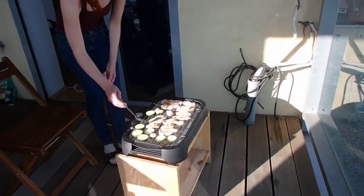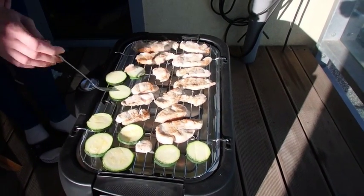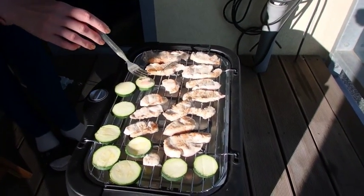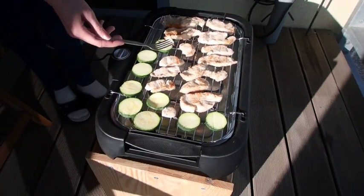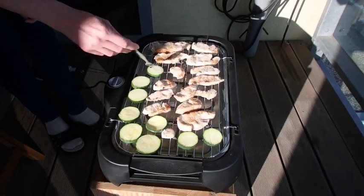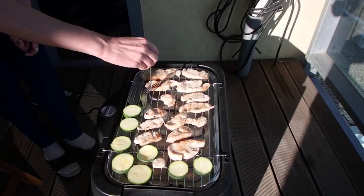So, how is it going? The grilling. It's too dry — I should have put some oil on it. Why? It's too dry. This is grilling, you don't put oil on it. But then it's sticking.